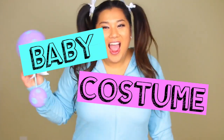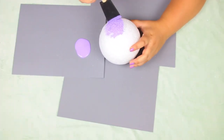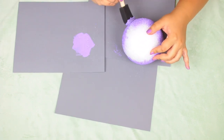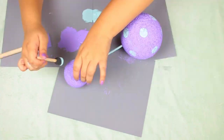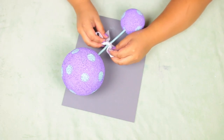Last but not least, I'm going to show you how to make a baby rattle for a baby costume. Take a medium-sized styrofoam ball, paint it your chosen color — I went with purple — then jab in a chopstick or wooden dowel. Jab that into a smaller ball and paint it the same color. Add some polka dots for extra color and glue on a little ribbon. Then put on your onesie, tie your hair in pigtails, and you're ready to go!